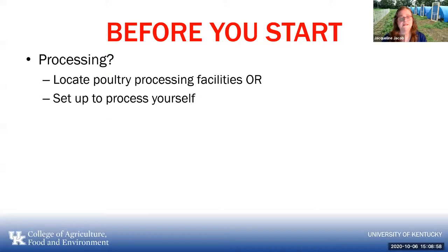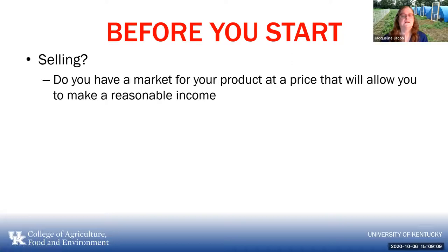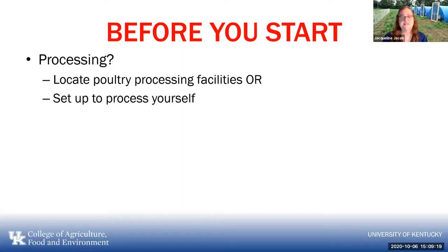We used to process our own chickens in our backyard — it can be done. There are fact sheets online for processing yourself. University of Kentucky has one, and many different states have them. If you go to poultryextension.org there is something there on processing chickens as well. There is also a webinar that we did a couple of months ago on processing chickens.